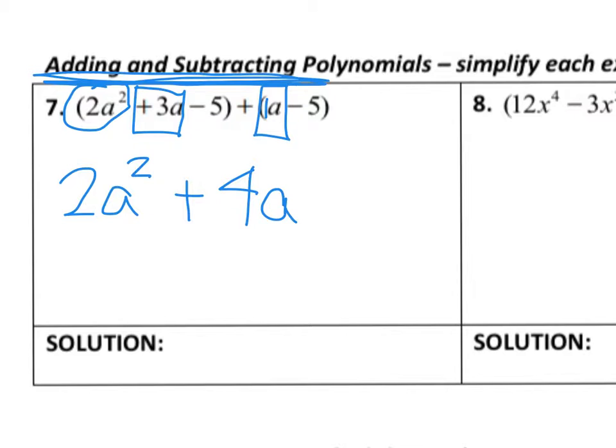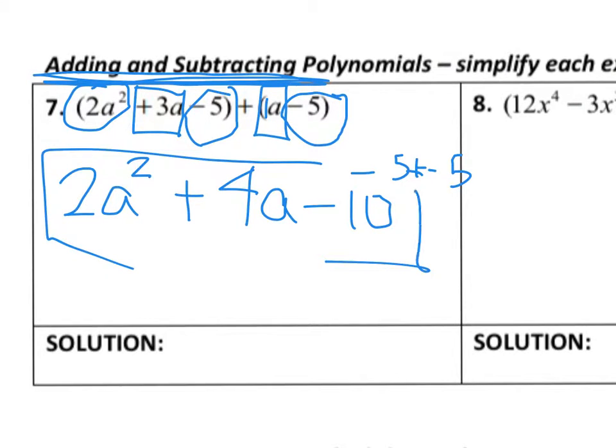I've got 4a's and then I've got a negative 5 here and a negative 5 here. Remember that negative 5 plus negative 5 gives us a bigger negative, so therefore it's negative 10. Looking at that, I can't combine any other terms, so that would simply be my final solution.